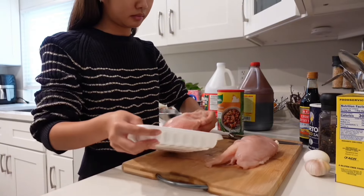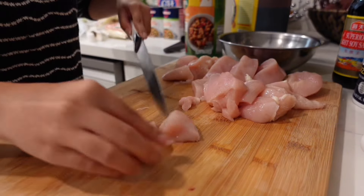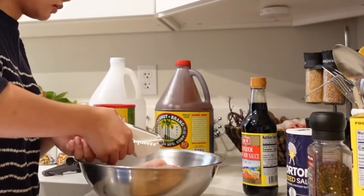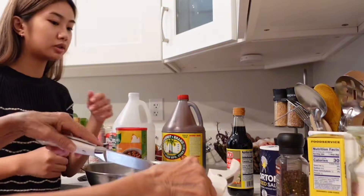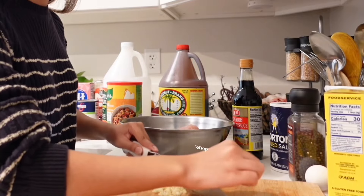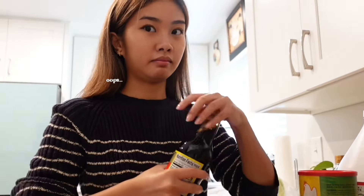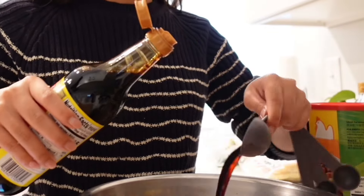Lately I've been into cooking. I'm not the best at it, but it's definitely a learning experience. I like the fact that it keeps me busy with all the time that I have right now. I've found myself interested in learning and trying new things.